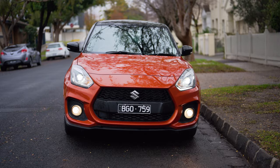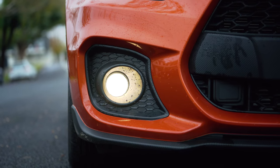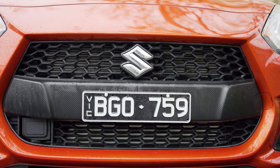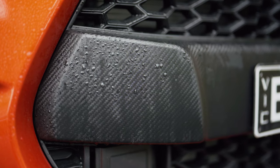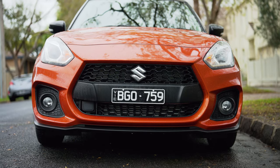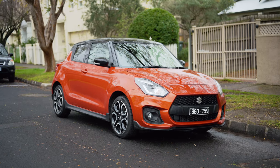Down below are the halogen fog lights - they're not the brightest purely because halogen is a much older technology than LED, but I'm not going to complain too much about that. Unique to the Sport is the carbon fiber bumper-looking trim - it's not real carbon fiber but it looks pretty cool. Down the bottom is a lip spoiler made of that same carbon fiber material. Overall the front hasn't changed very much but that's not a bad thing - it looks absolutely fantastic.